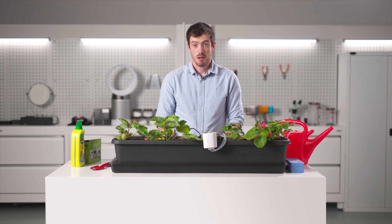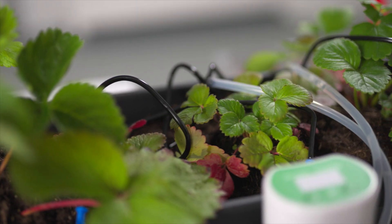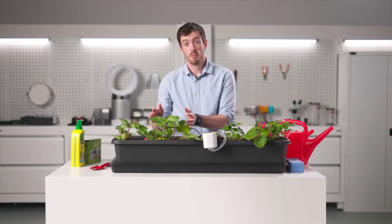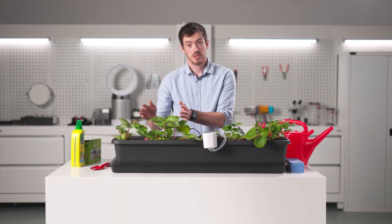Both of your crops are now set up. Your engineered crop has the water dosage system and the LED lighting in place, and your control crop will be outside in natural sunlight and rainwater.